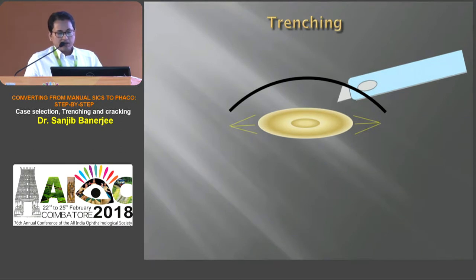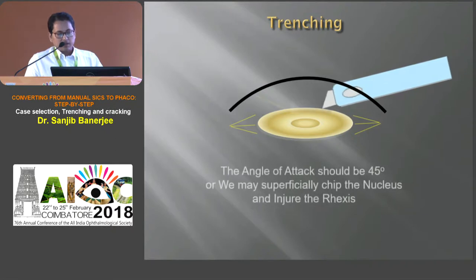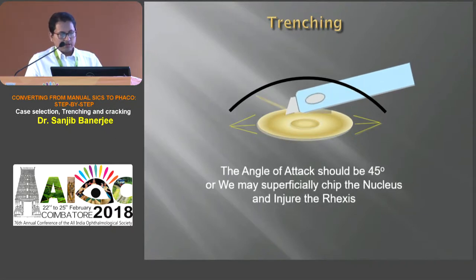The angle of attack means the angle between the anterior surface of the lens and the phaco needle, and it should be 45 degrees. Otherwise, we may superficially chip the nucleus and injure the rhexis.